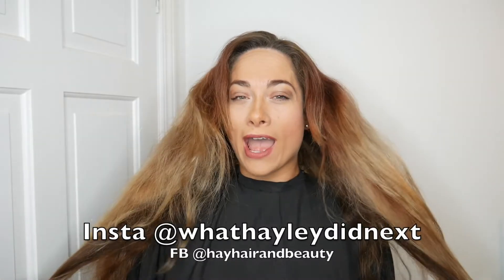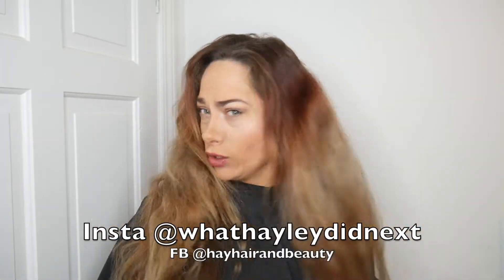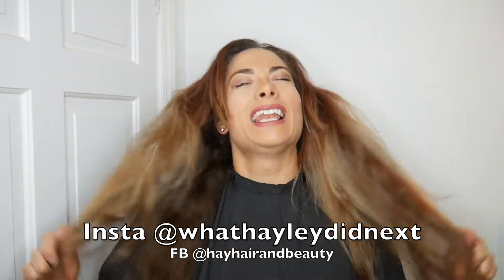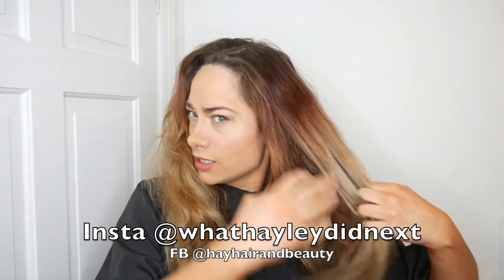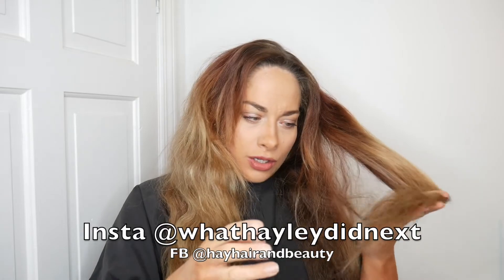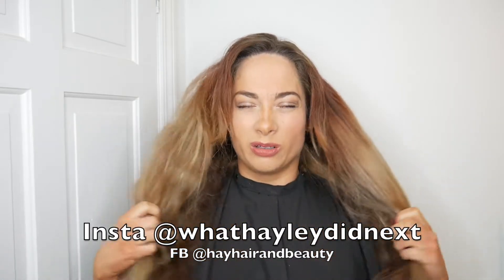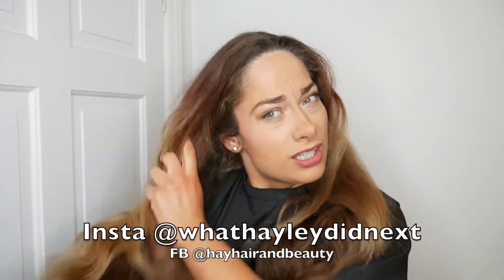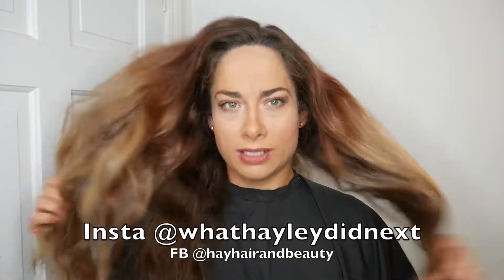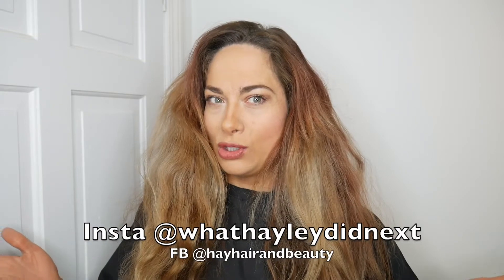Hi, so today I have a little hair tutorial going on. It's just going to be a color one. I'm a little bit bored, a little bit fed up, and my last color has faded through slightly. So I thought why not have a little change. I'm going to sort this out and show exactly what I'm going to do. I hope you enjoy.